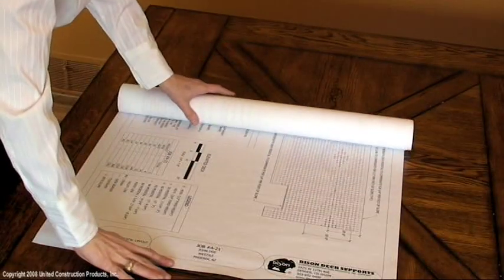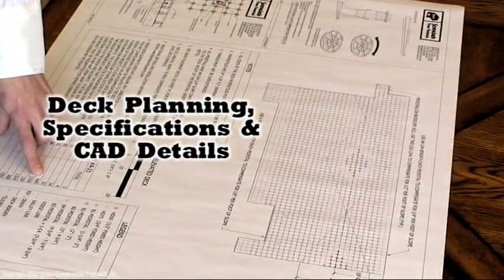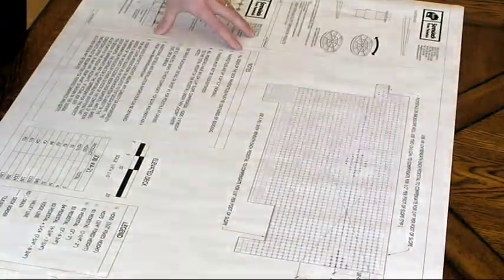Prior to viewing the installation video, it is recommended to watch the deck planning, specifications and CAD details section in this video series.